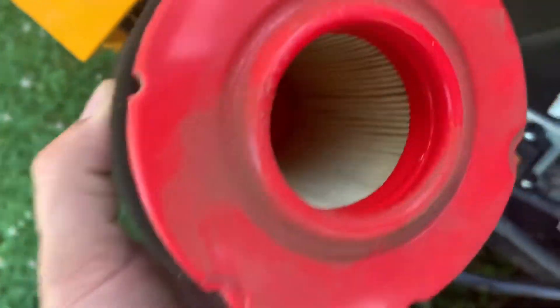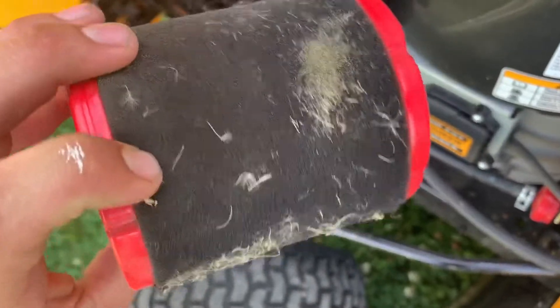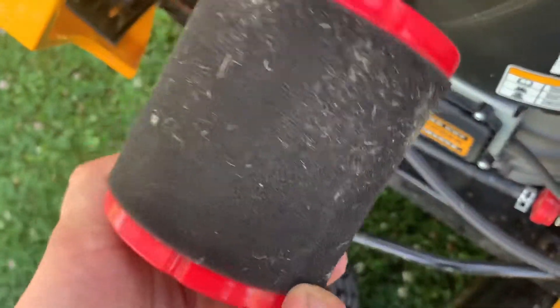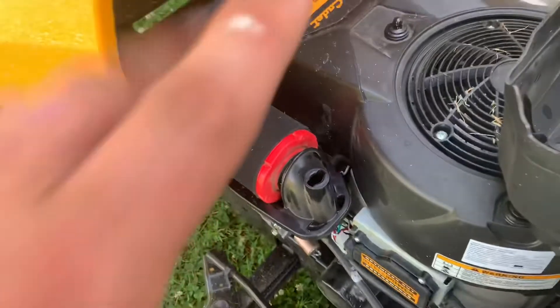We got her off, and as you can see the inside is actually pretty clean, but out here we do have quite a bit of debris. We're just going to go ahead and clean this up a little bit and put her back together.